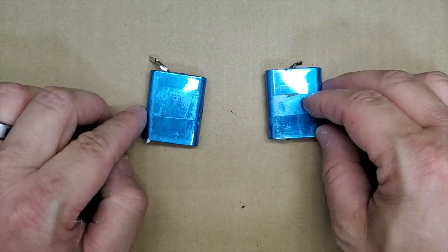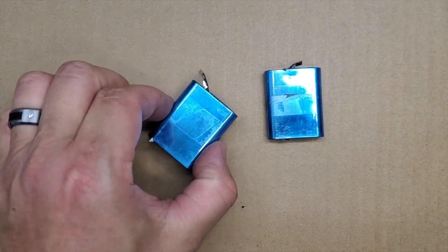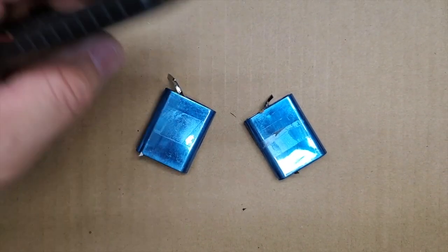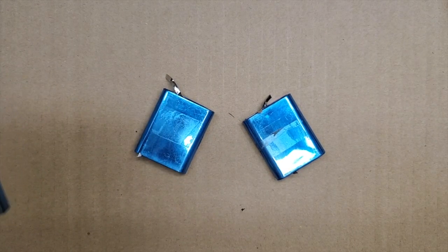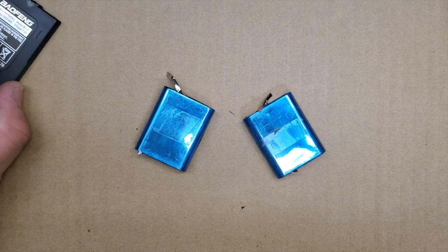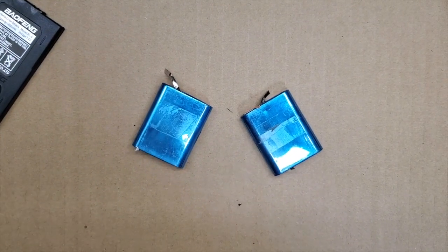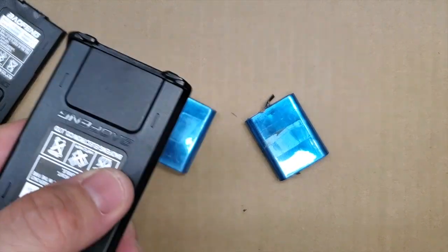That is what's inside a Baofeng battery case. That is the 7.4 volt. Like I said, these are for a UV-5R. Just like one of them guys — before and after.